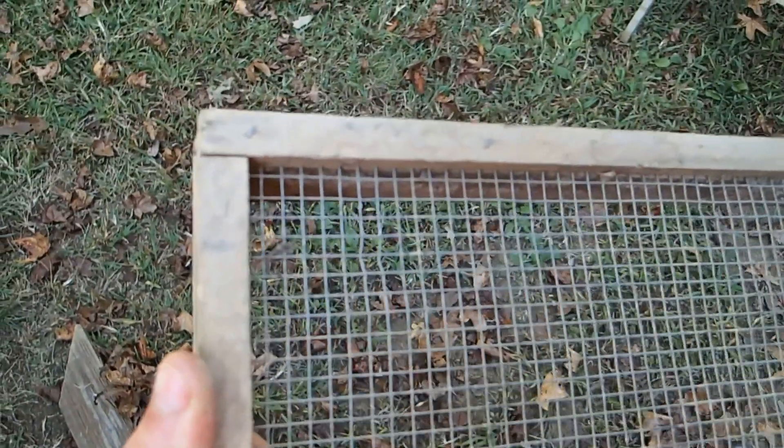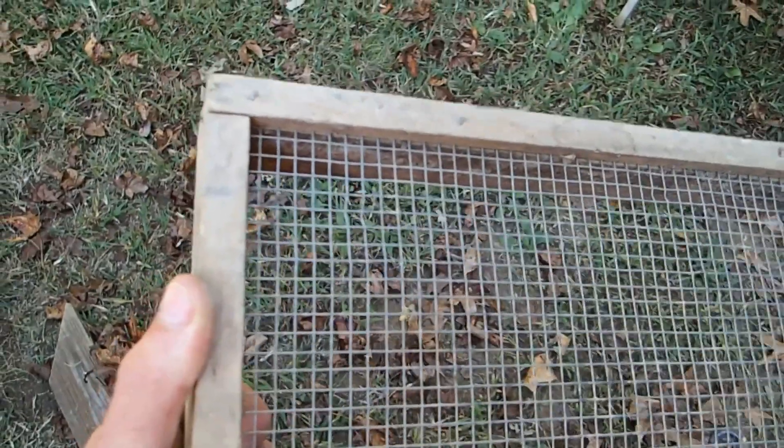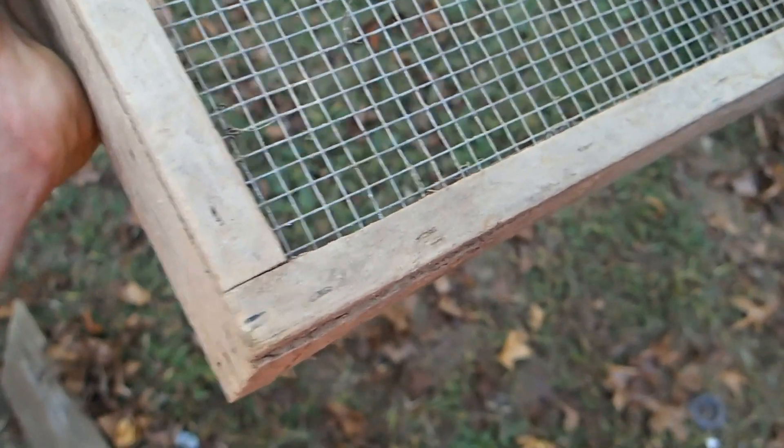What I did was just took some boards, cut them, put them over top of the screen, and stapled them all the way down across the boards.